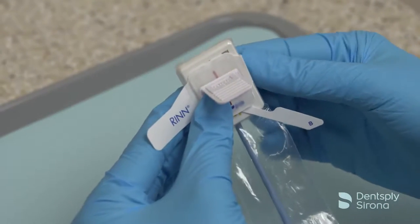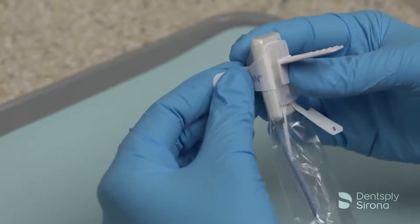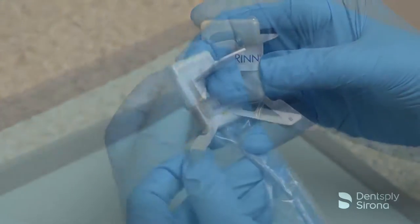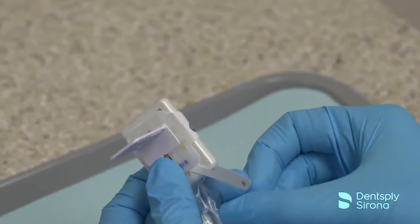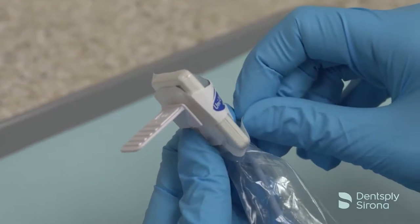Tightly wrap the arms around the sensor and barrier to keep it snug. Wrap the bottom tabs up and around the sensor and barrier. These tabs reduce the movement and potential misalignment of the sensor during use.